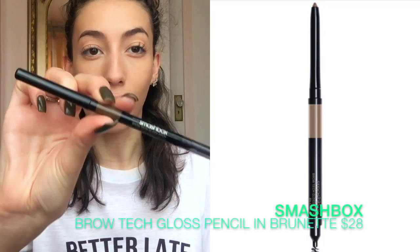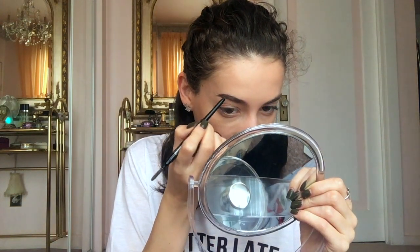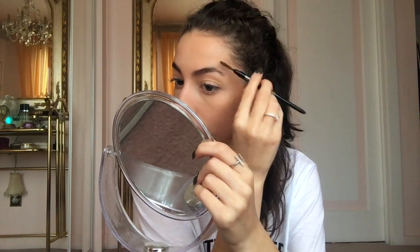This is the Smashbox Brow Tech Gloss Stick — this is discontinued. It glides on well, though it's not super precise because it is a chunkier pencil. It's nice for someone who just wants to fill in their brows quickly. I feel like the gloss texture is much more natural than a matte one. It's not something I would use, but speaking from a more mature perspective, it works.